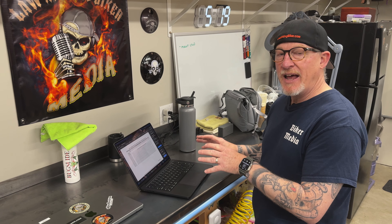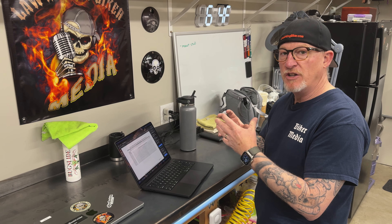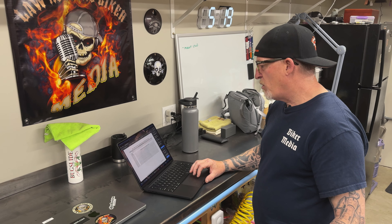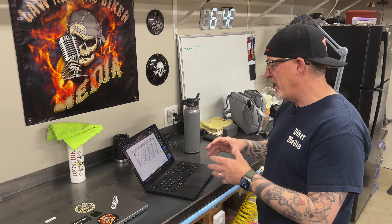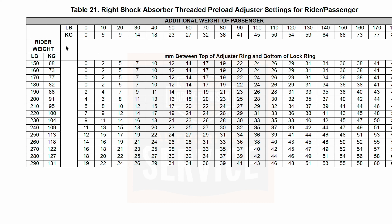I'm on my laptop looking at the actual owner's manual because there's a preload adjuster chart. That chart is really based on your weight — you, your passenger, and your luggage. What we're looking for is rider weight on the left side. I'm going to go down to 180 pounds and highlight that row to give you an idea.